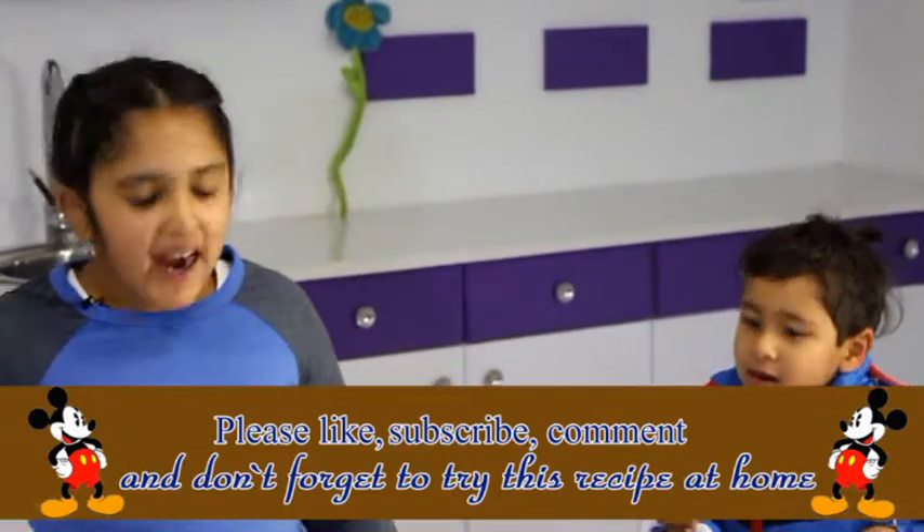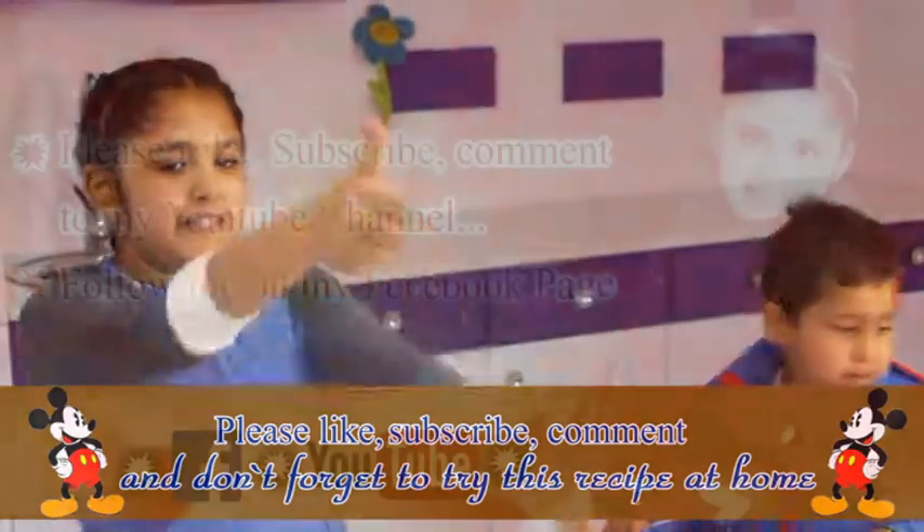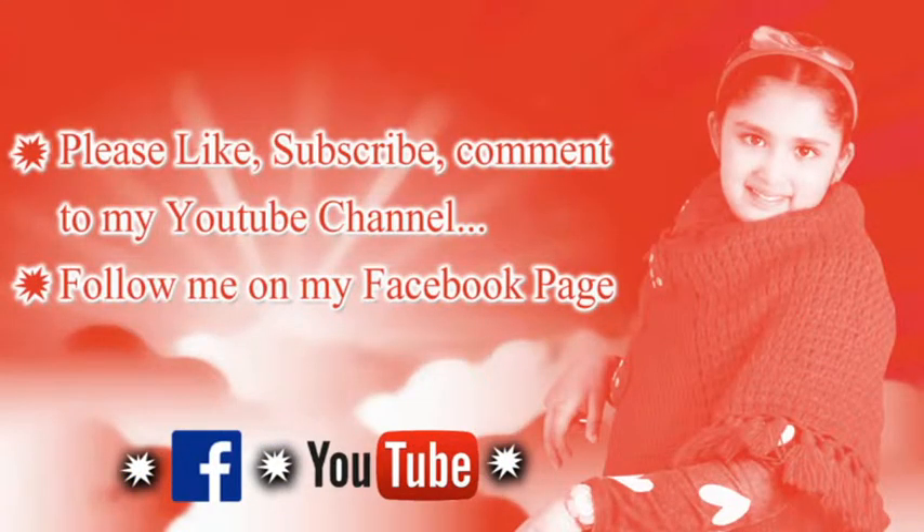You guys must try this quesadilla! Give a big thumbs up to this recipe and see you in my next video. Bye bye!